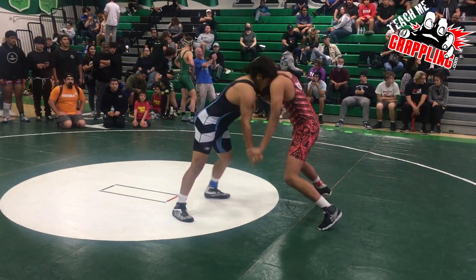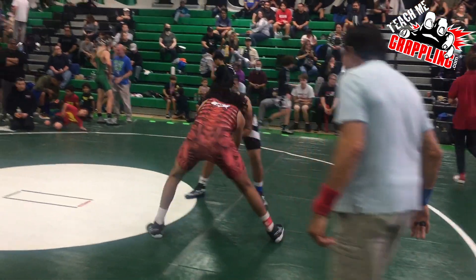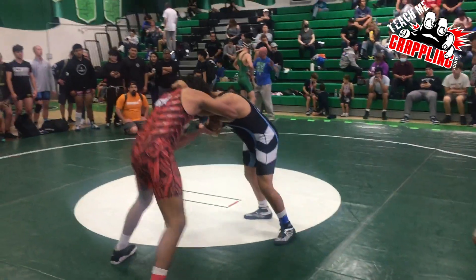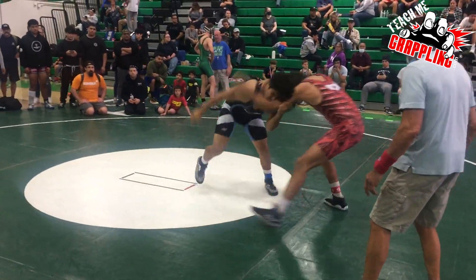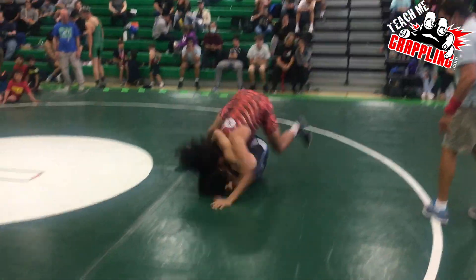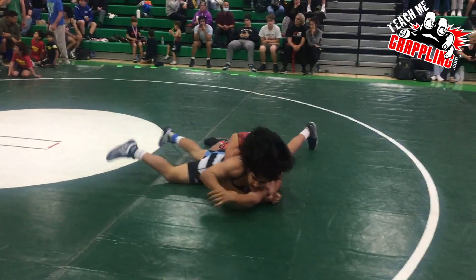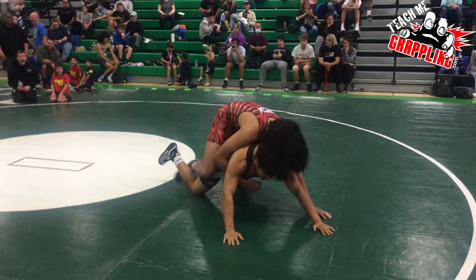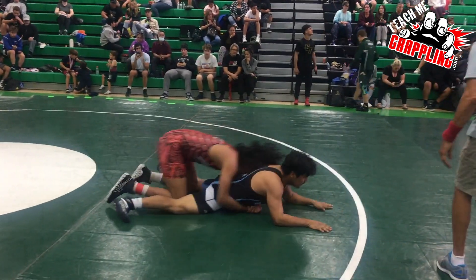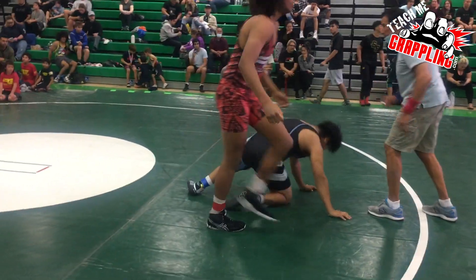This is just your local everyday freestyle tournament at your local high school, watching the sophomores go at it — freshman and sophomore division. Alex looking for another big body lock, beautiful slam. He's exciting to watch because he's using a lot of throws you'd probably see in MMA. If you were to watch MMA in the UFC or even at any level, you're going to see a lot of clinch throws.